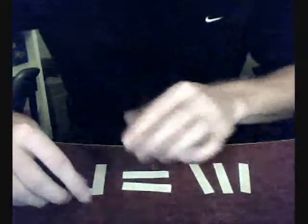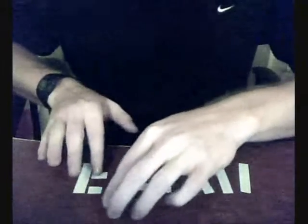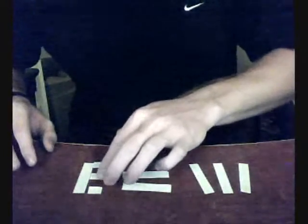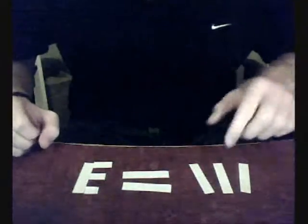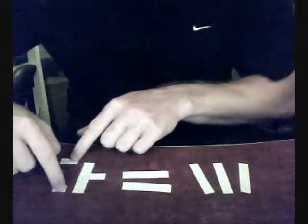And make this a 3. So 1, 2, 3 equals 3. And I guess that's an E from your side.